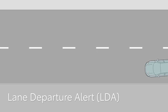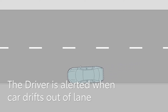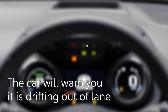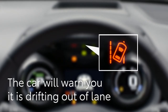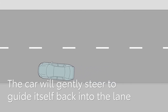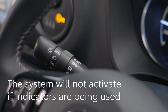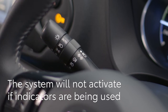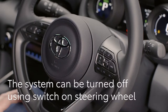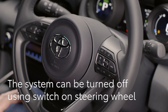Next, we'll take a look at Lane Departure Alert. This function reads the road markings, alerting the driver when the Yaris seems to be drifting out of lane. A warning is displayed on the multi-information screen and a warning buzzer will sound. When adaptive cruise control is being used, the lane trace assist feature will also gently steer to keep it in the centre of its lane. The system won't warn the driver or intervene if the indicators have been activated. You can turn the system off at any time using this button on the steering wheel. The car will remember your preference next time you drive.